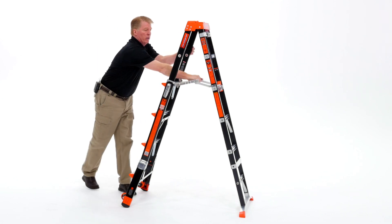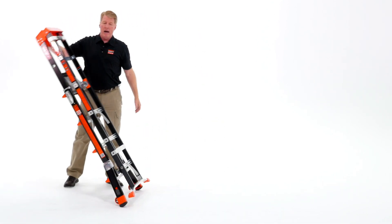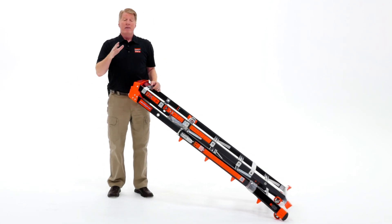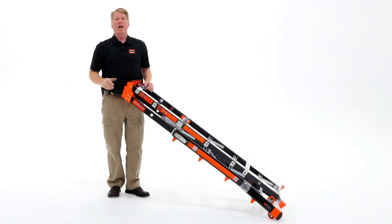When you need to move the ladder, just close it down, tip it back, and use those tip and glide wheels to move it around the job site. That's the Select Step by Little Giant Ladder Systems.